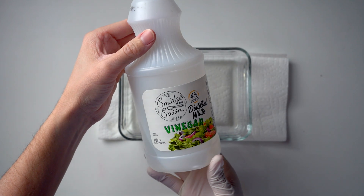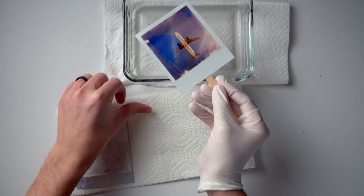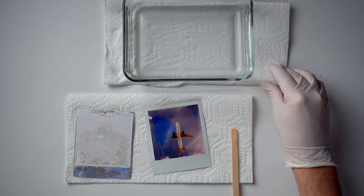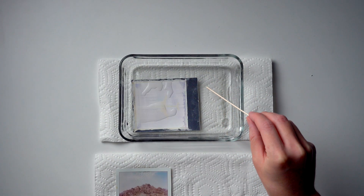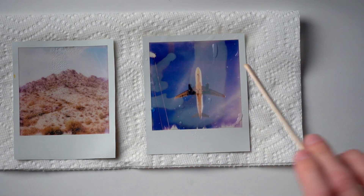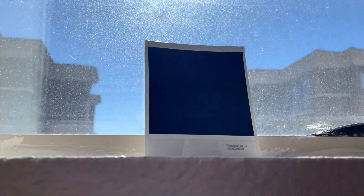My last major discovery was with acidic foods. I had tried using vinegar on one image and it actually started to change the color of the image. However, after a while the effect just disappeared. I tried one more time with a longer soak, but the same thing happened, so I decided to up the acidity to lime juice. This time I put it in the sun after soaking it, and that made a pretty cool effect.